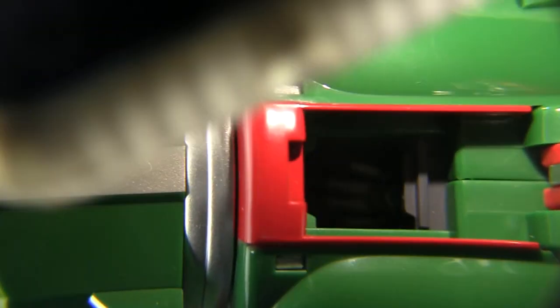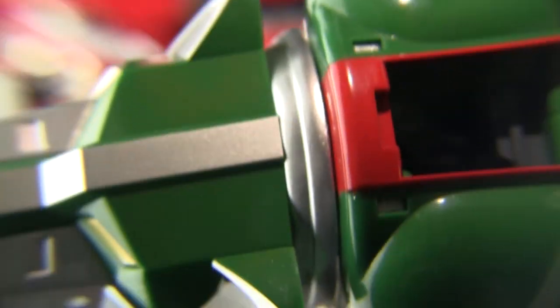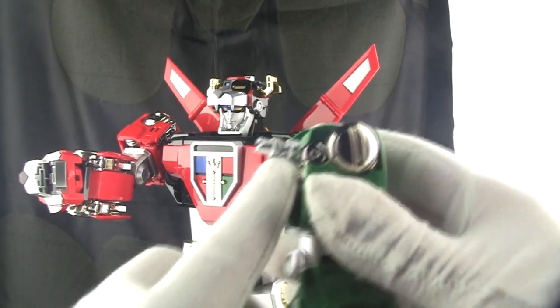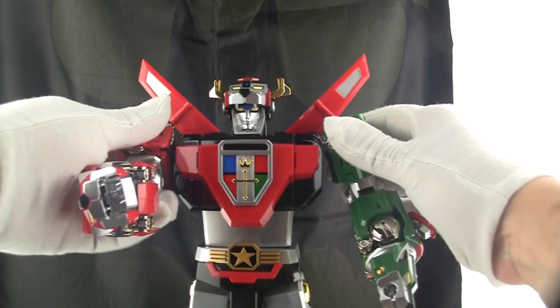I'm trying to get a better macro lens shot — you can kind of see Pidge there. It's really hard to get the light in there. But look how small that thing is and it still has detail — the belt even has detail. I love the way this tail is designed too, just plugs right in smooth and holds so firm.